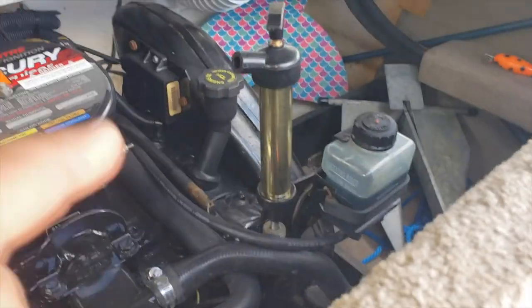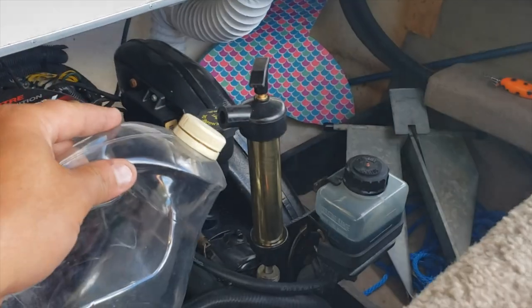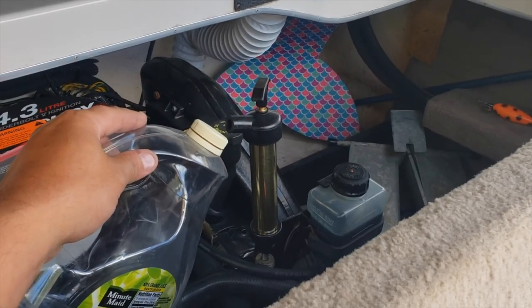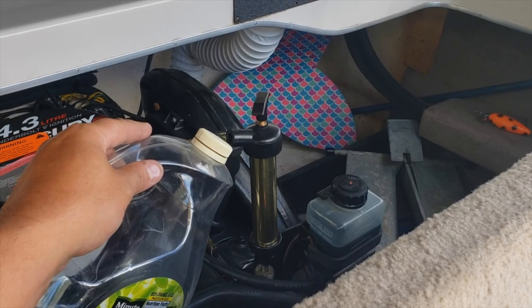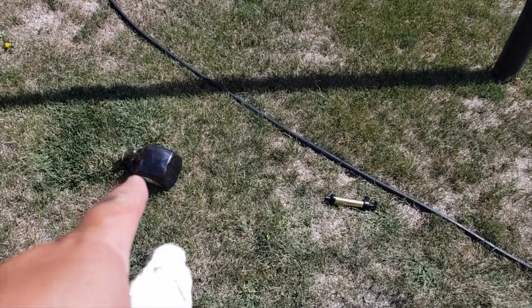After I warm up the motor, I put my pump on top of the dipstick and pump the oil in. I'm not gonna show that because I have other videos that cover it. Now that I've pumped all the oil out, I've got my old oil and my pump — about $20 online.